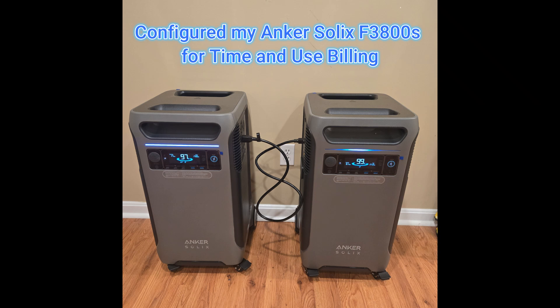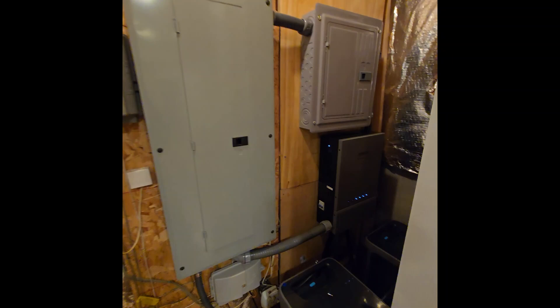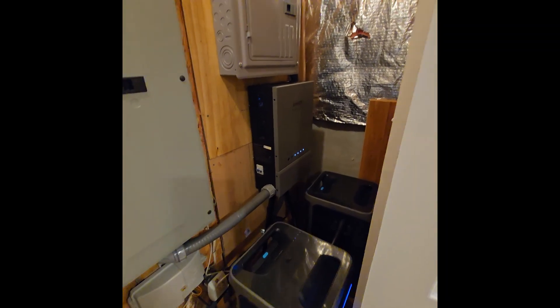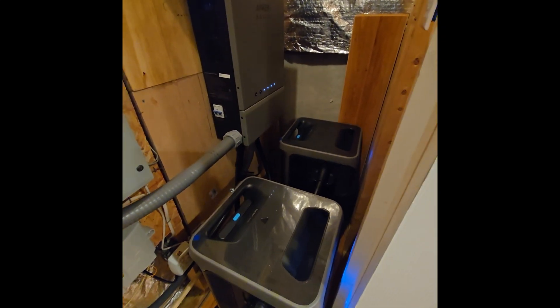Welcome to another Weekends in My Garage. Last week's video covered the installation of the Anker Solex F3800 — it was a successful installation. The next step is to get accustomed to using the application.